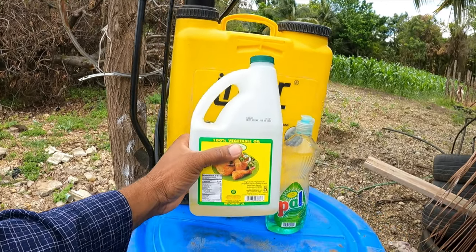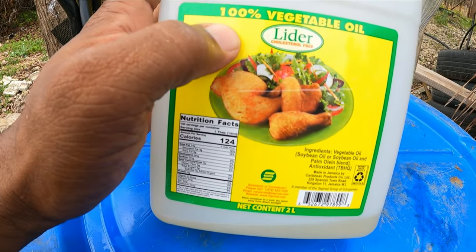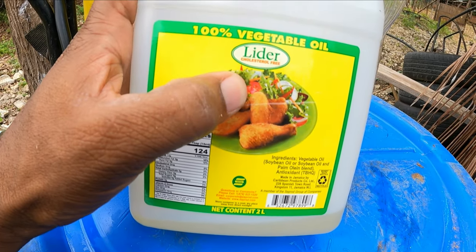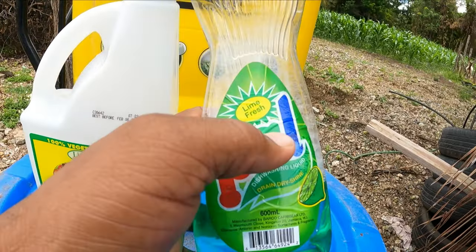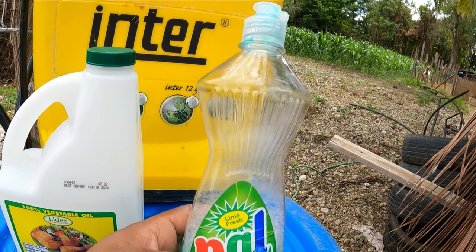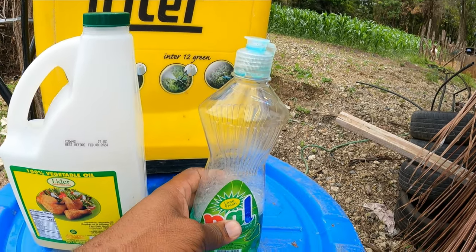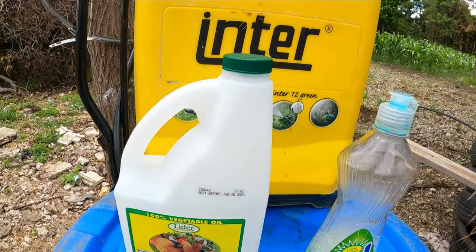Right here, as you can see, this is 100% vegetable oil. This is what I use, and I also use liquid soap. The liquid soap is gonna repel the bugs and keep out the worms.